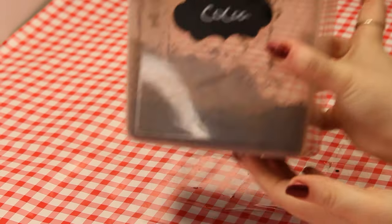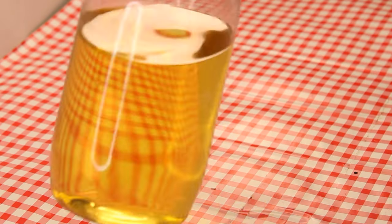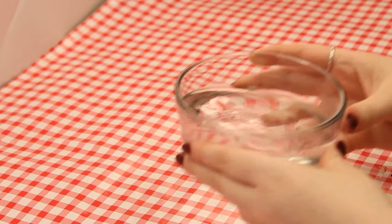Here are the ingredients we'll need: flour, sugar, cocoa, salt, yeast, apple juice, oil, water, and eggs.